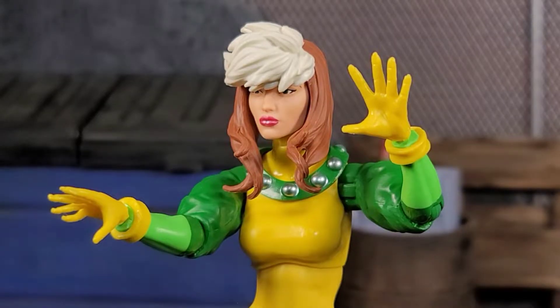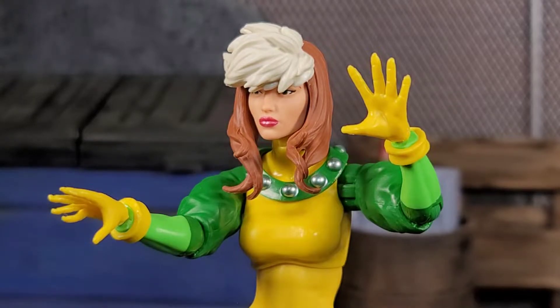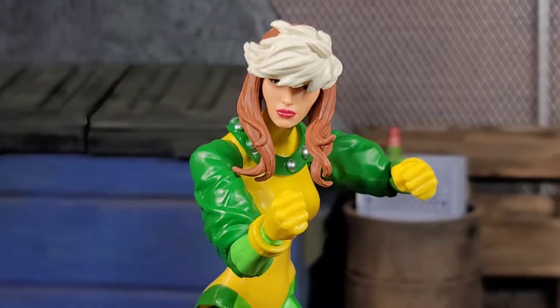Rogue out of the package comes with an open palm jazz hand and a little crabby 'I'm gonna touch you' type hand. We also get a pair of fist hands with Rogue, and I'm glad they included that because it wouldn't really be Rogue without some fist hands to beat down the enemy. And that's all we get — a build-a-figure piece and a pair of fist hands.